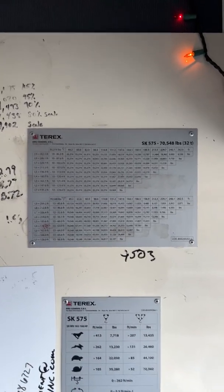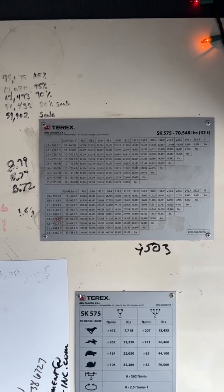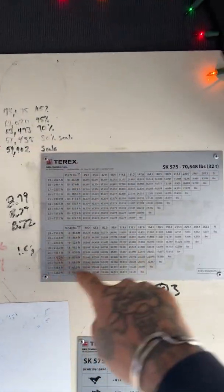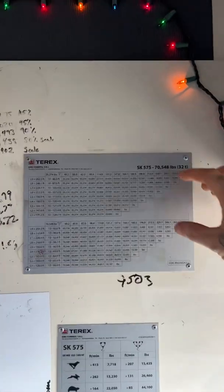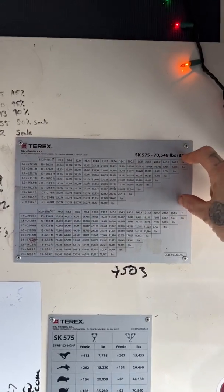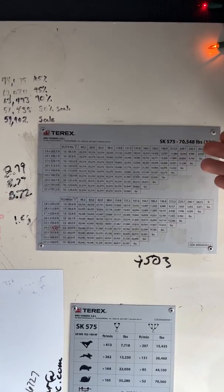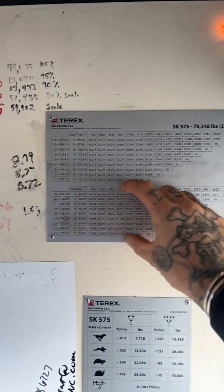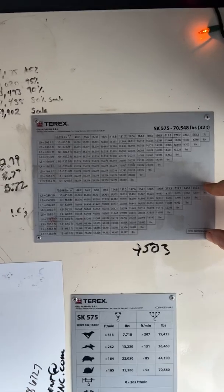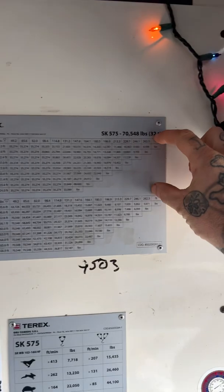Here is my load chart. The top section from right here all the way out is a two-part line. In the last video I explained what two-part and four-part is. This bottom part is all my four-part capacity. You'll see these different lines — let's concentrate on the top right here.